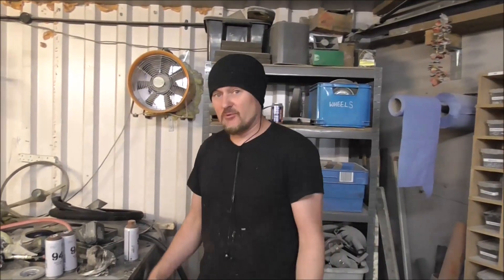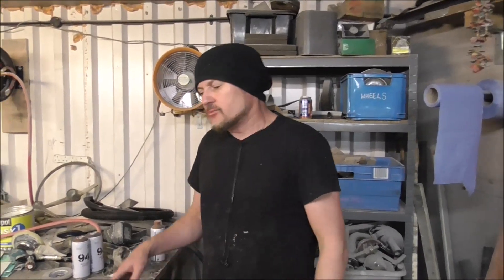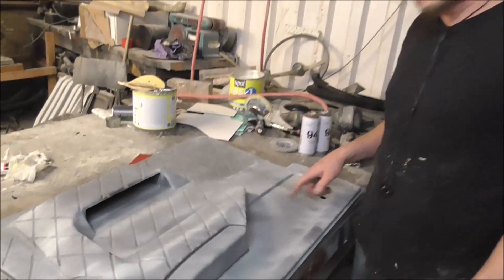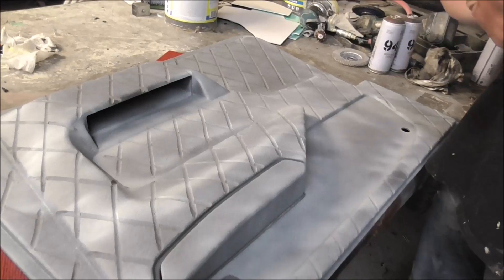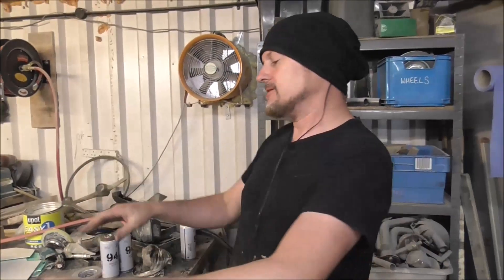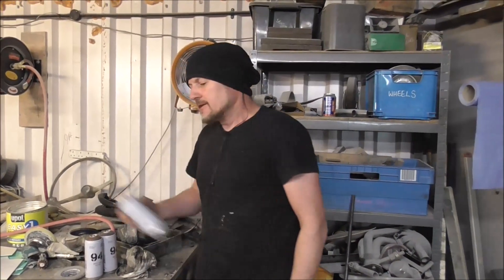I've left that for about 10 seconds and that's dry enough. I've just dusted over it - if it's just dusty like this it makes a better key for the next paint. If you put it on wet it forms a film that can peel off, whereas if it's all speckly like this it seems to work better.